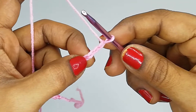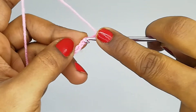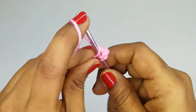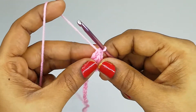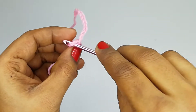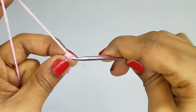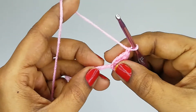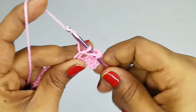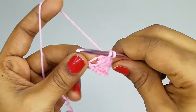Into the fourth stitch we are going to make one double crochet — yarn over, insert the hook into the fourth stitch — and one more double crochet into the same space, so we get three double crochet stitches into the same space. This chain space acts as a loop for the corner. Chain one, then two more chains, and into the third stitch do three double crochet stitches.